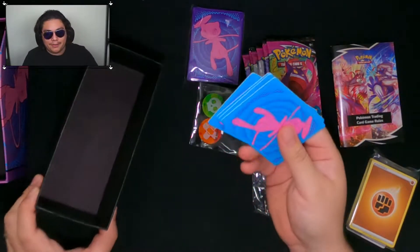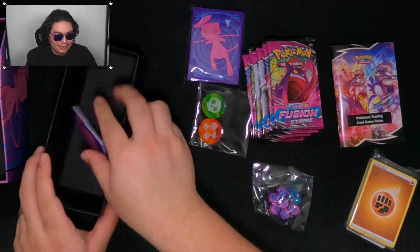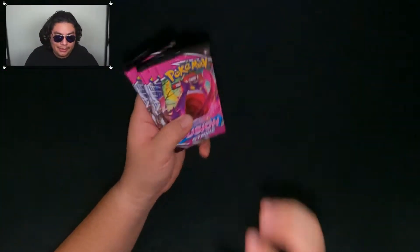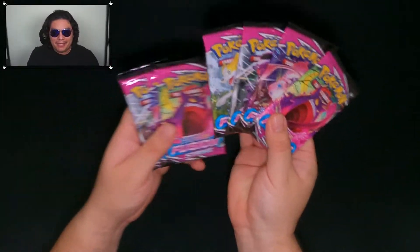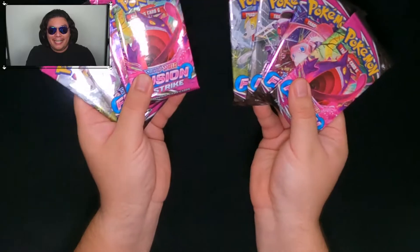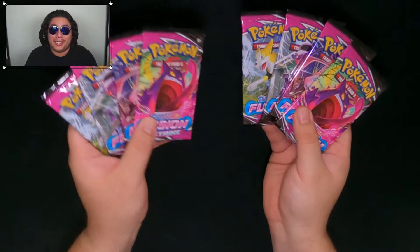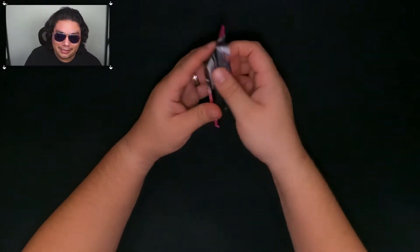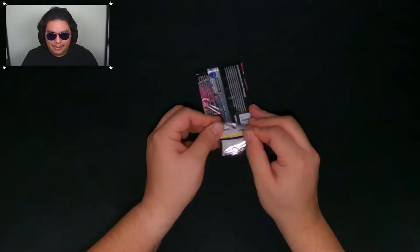We have dividers with Mew on one side and bigger Mew on the other side. So I didn't organize these at all — this is how I pulled them out of the ETB, and they gave me two art sets in the same order. I don't know if they're all packaged this way, but it's a cool little detail. Glad to have gotten full sets like that, but we've got to open some packs.